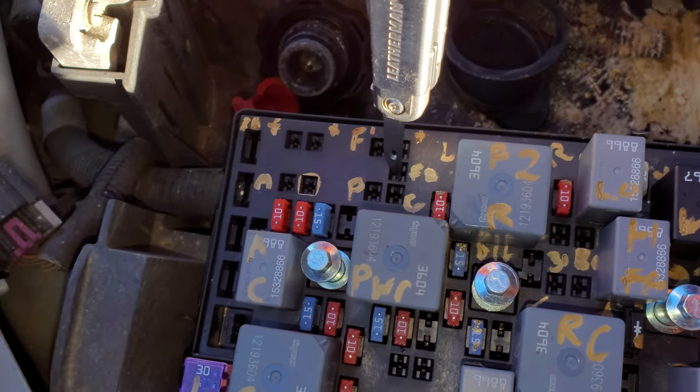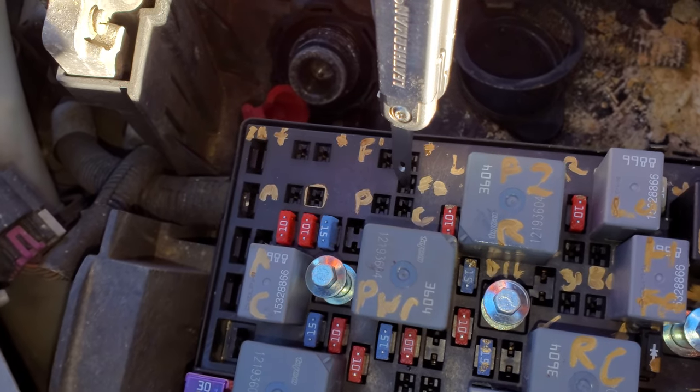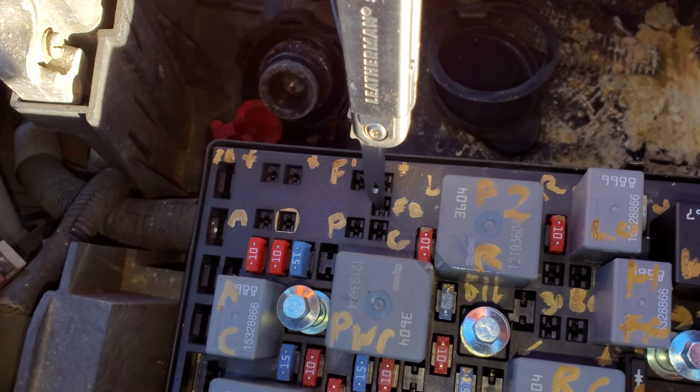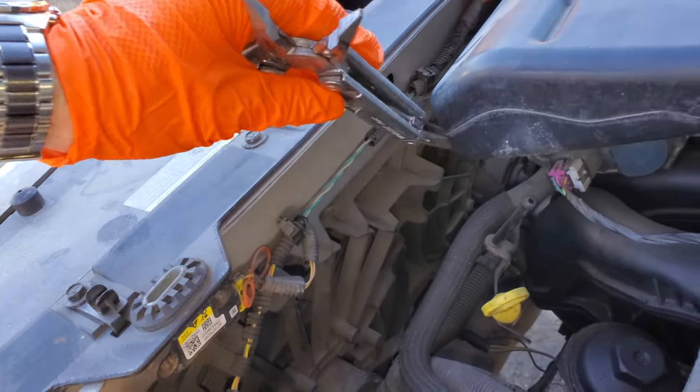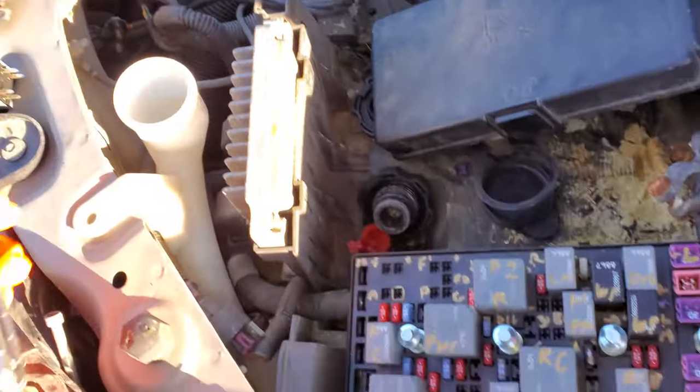And then the right side fan — there's a black wire that is receiving a constant ground. So ultimately, this fan is receiving the power and it's sending it on to that fan, which is sending it to ground. So that's how the circuit is completed.